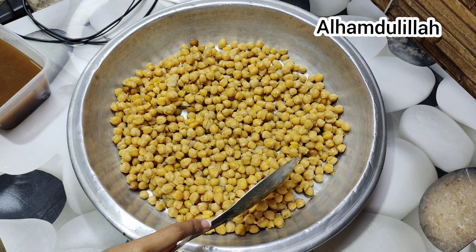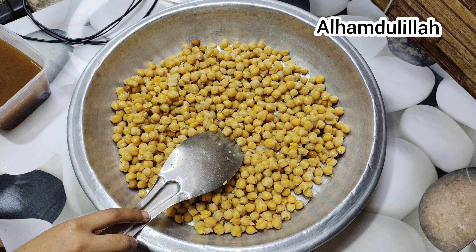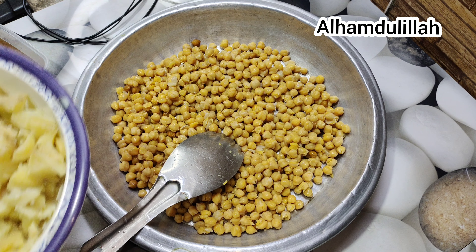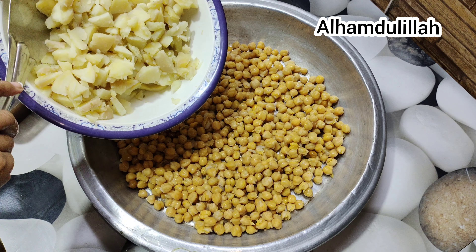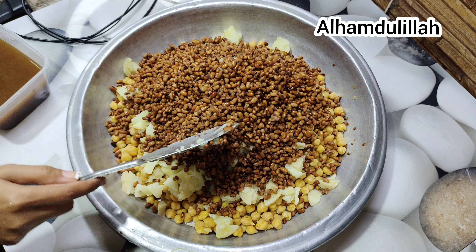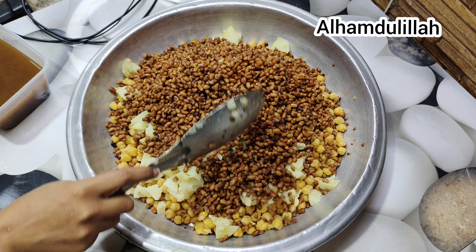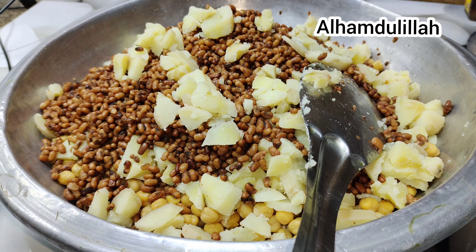Today I am going to make a Pakistani dish named chaat. You need a lot of boiled chickpeas and a boiled potato. Now add boiled beans as well.